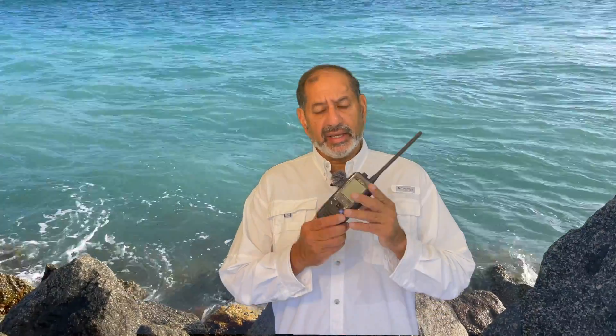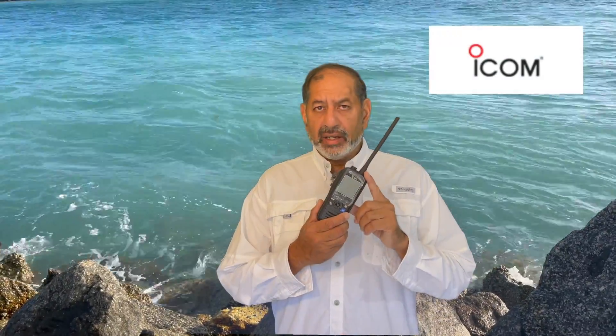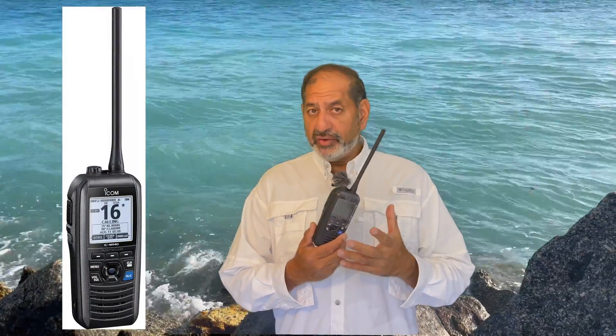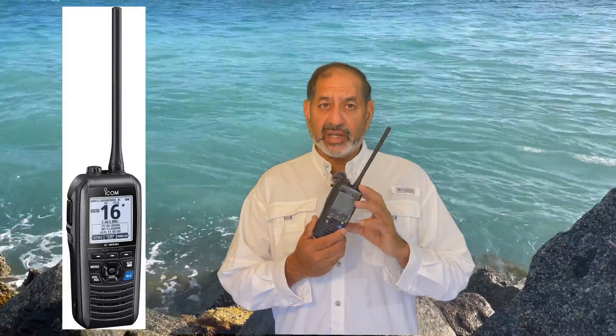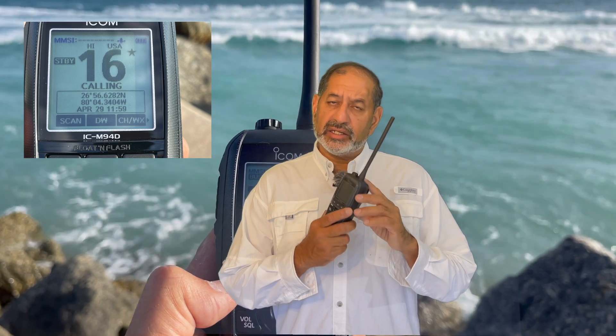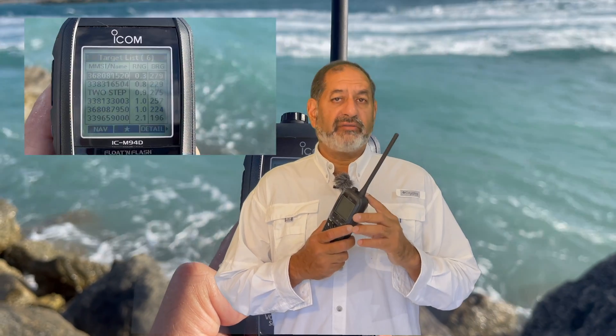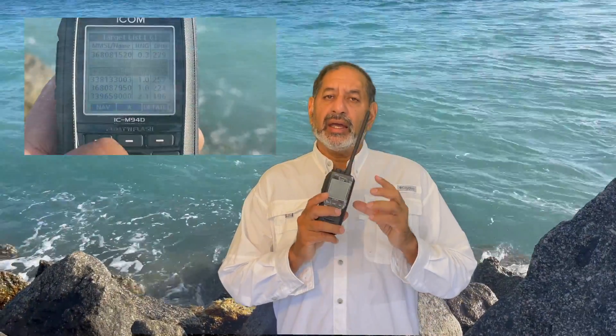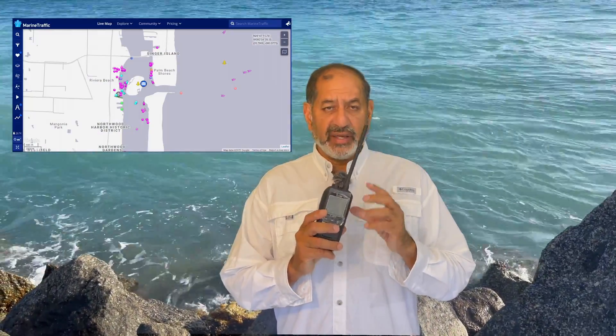Hey folks, thank you for joining me on the channel. My name is Ron and in today's video I'm going to be taking a look at the M94D by ICOM. As of April 2021, it's a brand new unit and it's packed with technology, useful for anyone that enjoys the ocean and is a bit adventurous. It has GPS capability, digital selective calling via the MMSI system, and what's new to this one is the AIS receive capability.